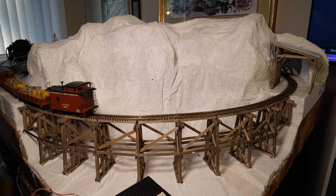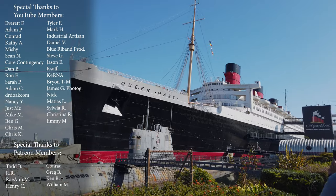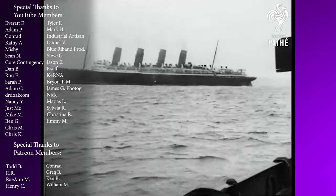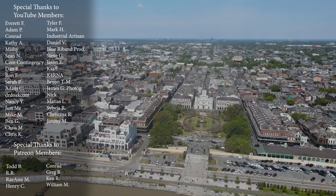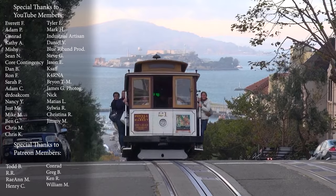Thank you so much — subscribe for more content and hit the like button. For more stories on the architecture, engineering, and history of the steam age, make sure to subscribe. You can support me by either becoming a Patreon member or channel member, or you can help donate to my transatlantic voyage to the UK. Links and information are in the description below. Thanks again!